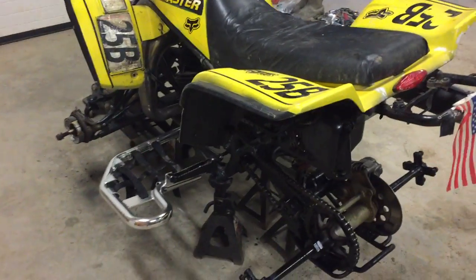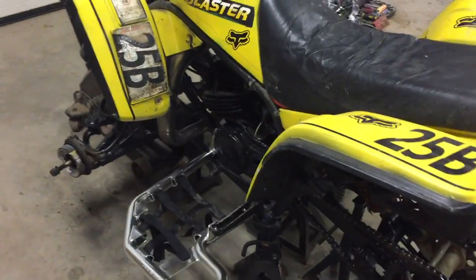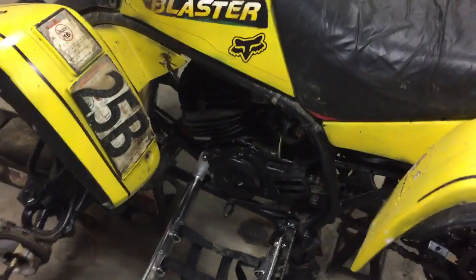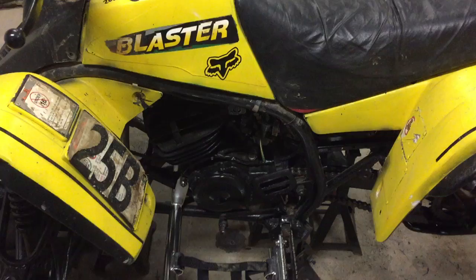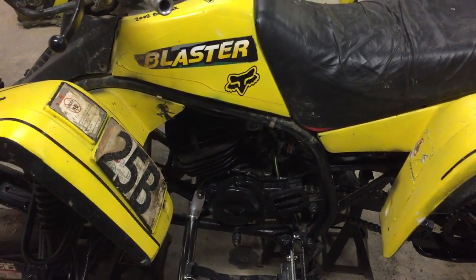Here's our 2002 Yamaha Blaster. We were having some issues with the carburetor, so we finally got the carburetor jetted at a 260 jet, with obviously a fatty pipe here — FMF fatty pipe and an FMF silencer.